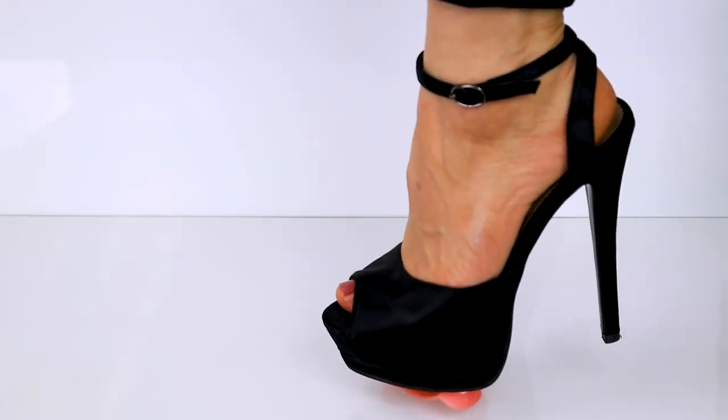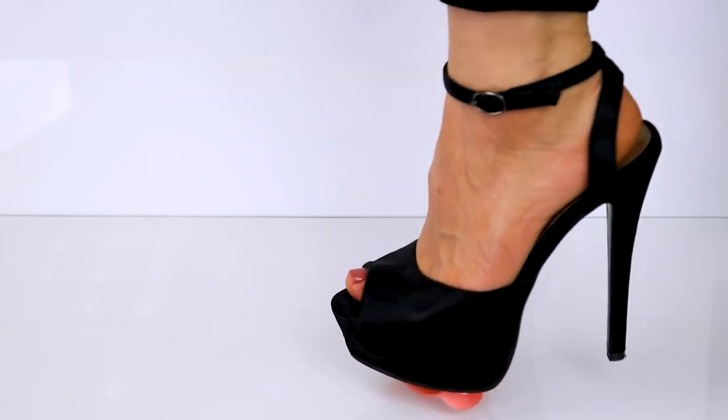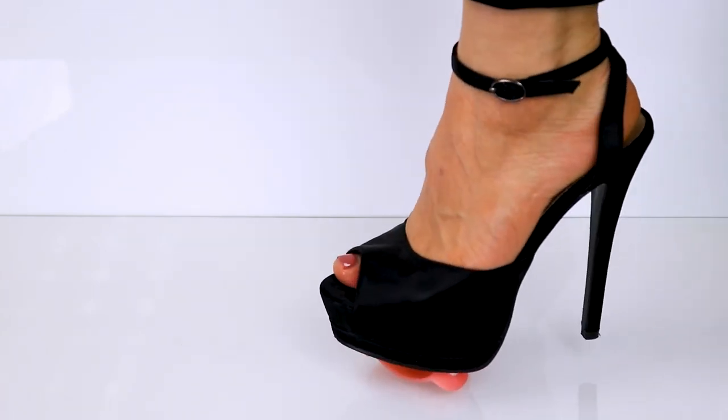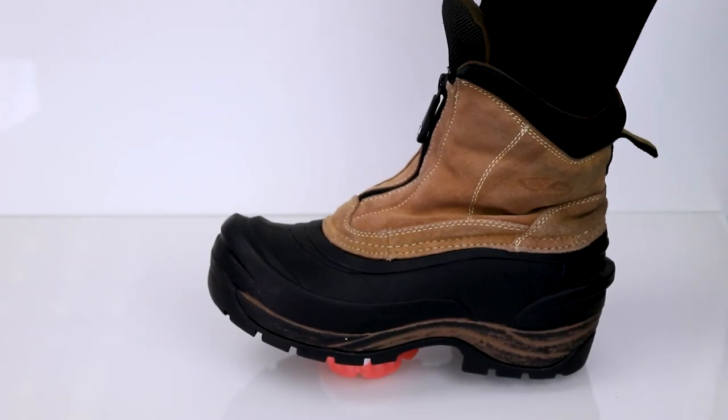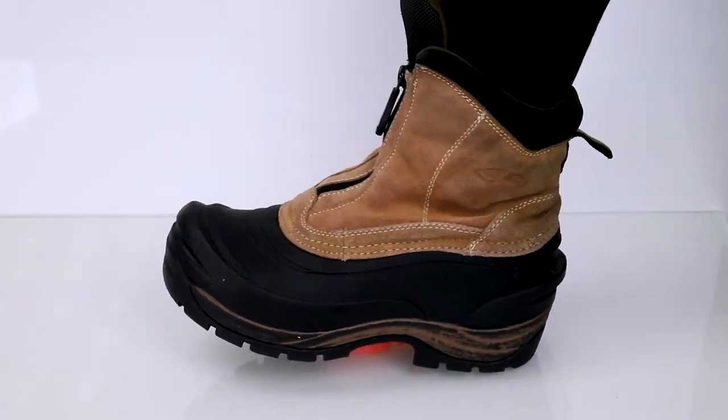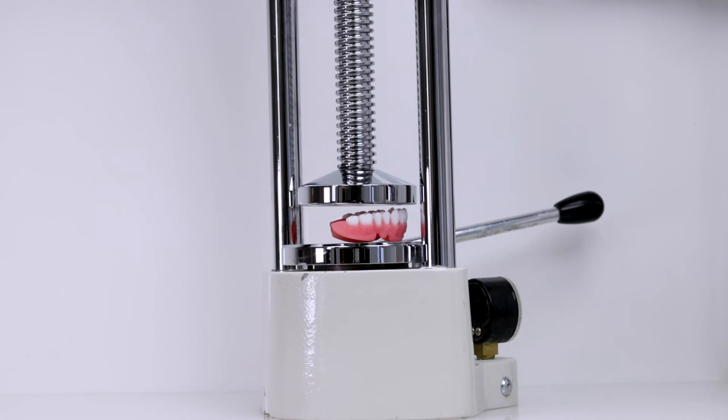We put it to a test with stilettos — high heels. What better test to see if it can hold up against these fancy shoes? But we live in Utah, so we can't forget our snow boots. Let's see if Flexera will crack under pressure.